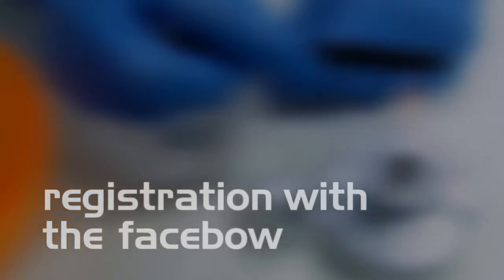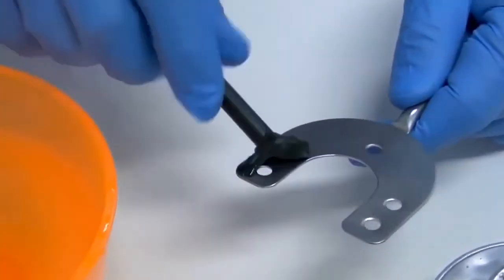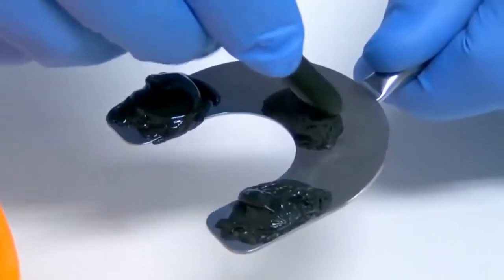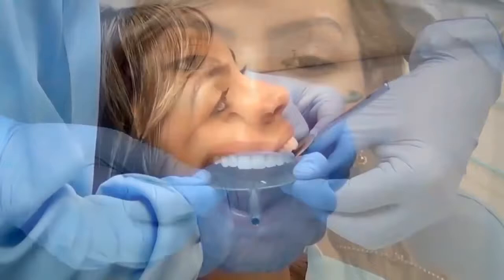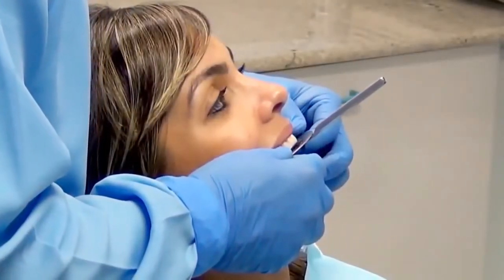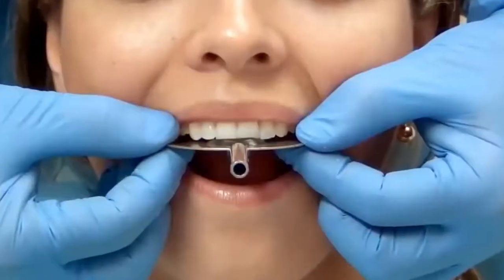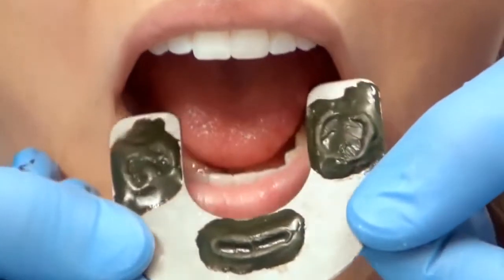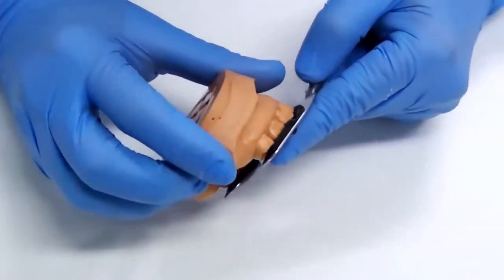With the face bow, by using registration material, determine three points on the fork for the dental patient: two in the posterior area in each of the semi-arches of the fork and one in the anterior area. Align the fork handle with the facial midline of the patient and place it on the upper teeth, holding it until the material hardens. Try the plaster cast on the registration to confirm its stability.